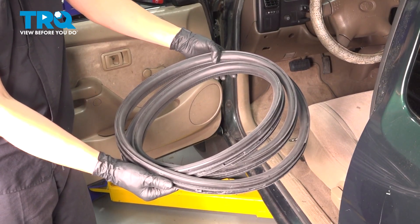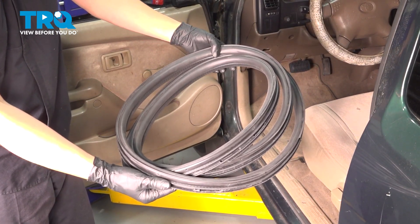In this video, I'm going to show you how to replace the body-mounted door weatherstrip seal on this Toyota Tacoma. Let's get started.